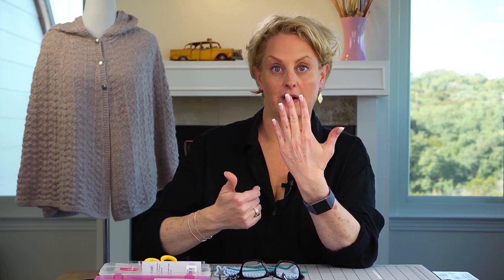Reverse stockinette is stockinette — it's knit Vs on one side and purl bumps on the other side. But reverse stockinette actually considers the purl bump side the right side of the work. It's not like garter stitch, because with garter stitch you end up with purl bumps and knit Vs alternating. Reverse stockinette is just solid purl bumps. I can actually show you better — let's go ahead and take a look.